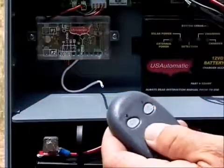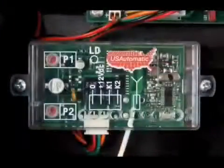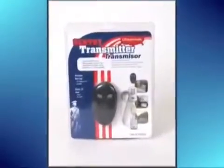Here is the transmitter and receiver that we've included in your Sentry 300 gate opener kit. The receiver can store up to 42 unique transmitter and dip switch code settings. Now let's take a closer look at how to program your receiver and remote transmitter.